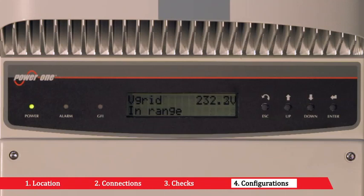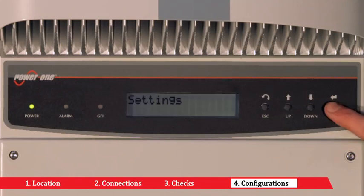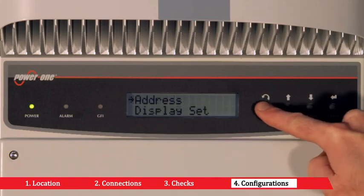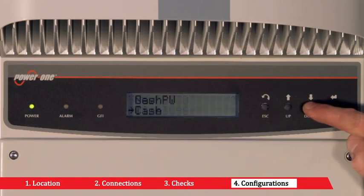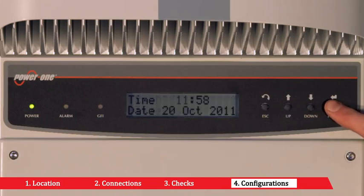When there are several inverters wired on the same RS485 line, the RS485 port address must be different for each inverter. To modify the address, you have to access the address submenu. On first startup of the inverter, it is necessary to configure the date and time by accessing the time submenu.